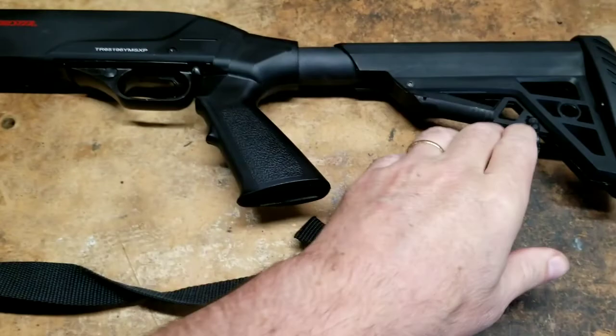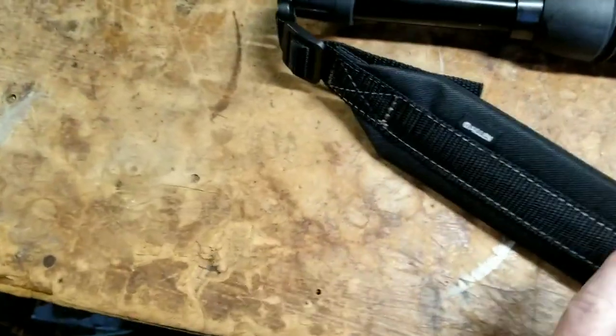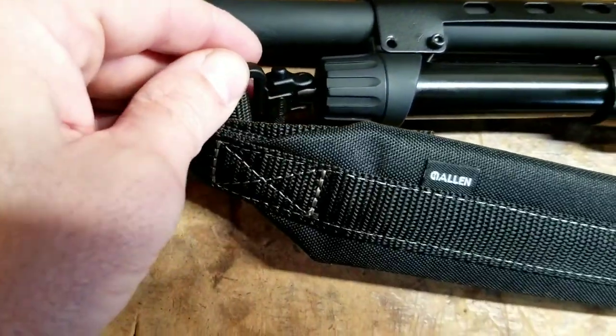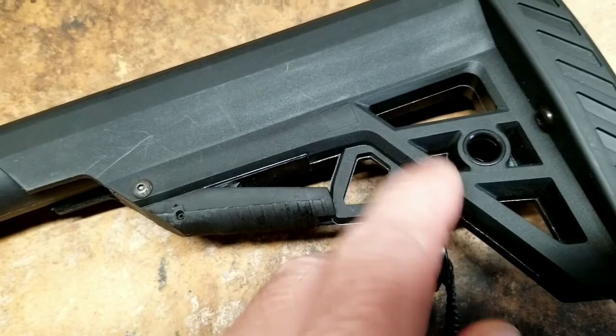Then I added the shoulder strap. I don't remember where I got that one. It just connects here with plastic clips. I had to modify it a little bit to fit, but pretty basic, pretty easy.